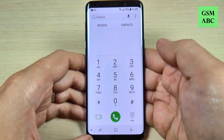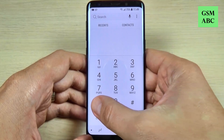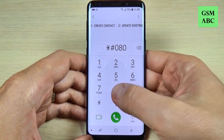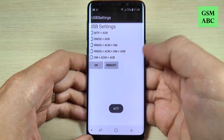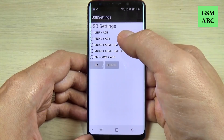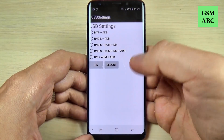Now to enter USB settings, type star hash zero eight zero eight hash and from here you can select the USB settings that you need.